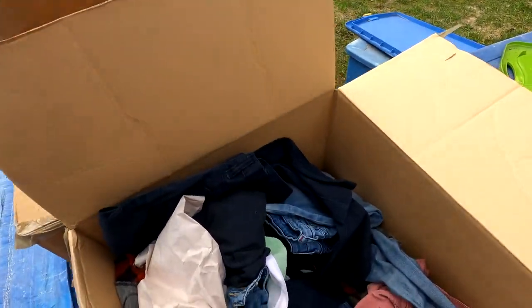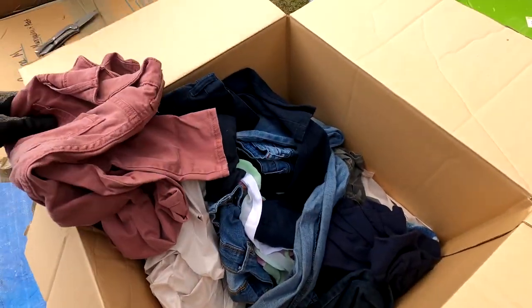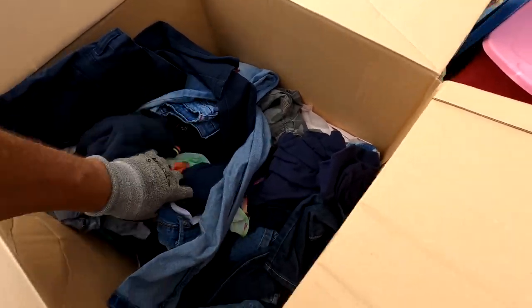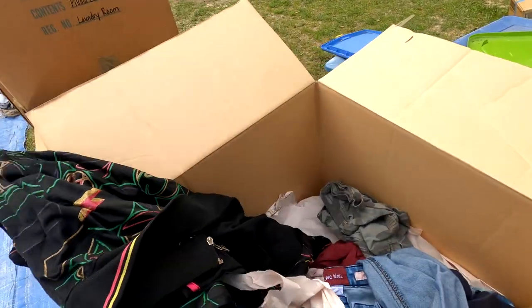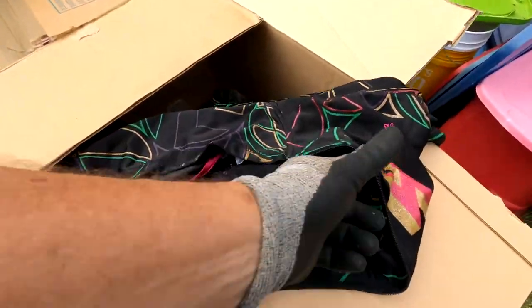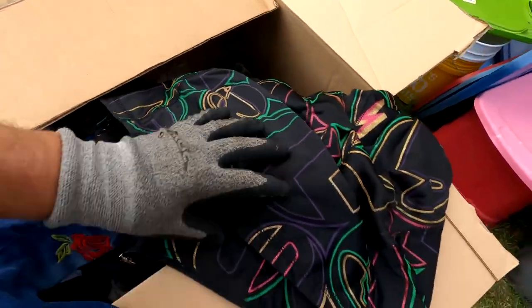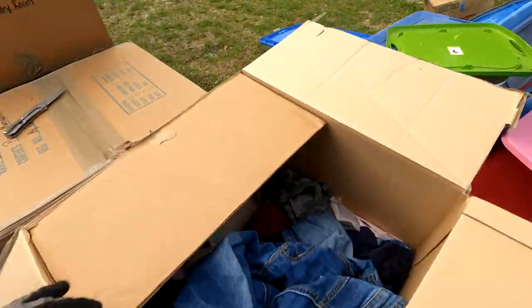I'm just going to throw all these clothes on the ground because we're going to be going through these boxes pretty quick here, because the sun's going down and it's going to rain on us. Kids clothes. This one looks interesting — colorful-ish. It says Pepe jeans. That's a cool top. Somebody will want that.